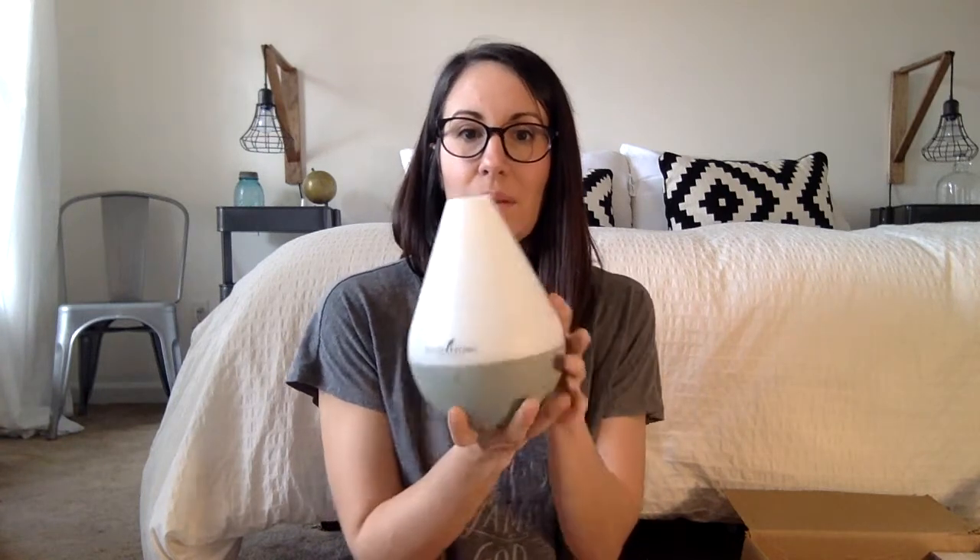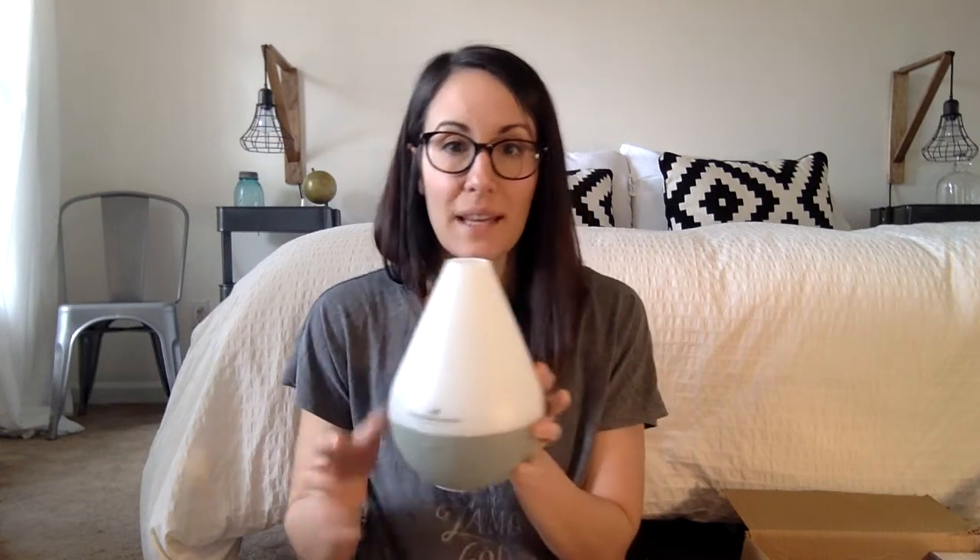Ta-da! This is the Dewdrop diffuser. I'll come back to that in a minute and show you how you actually use it, but that's what it looks like.